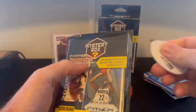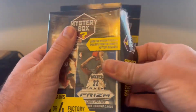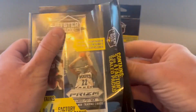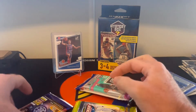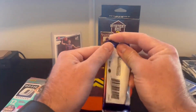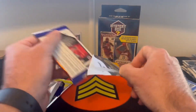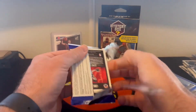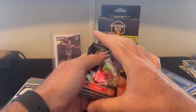Two more boxes left. This should be another three-pack box. And the mystery is that it's exactly the same as the previous two. I have a good feeling of what's in that one as well, just because I've opened these up before. So unfortunately, there's really not a lot of mystery to these.